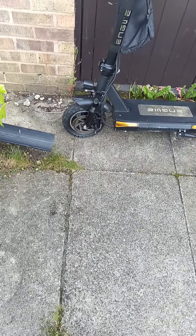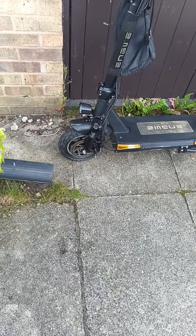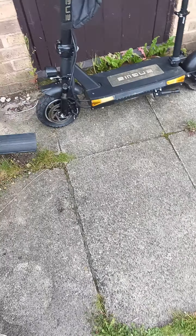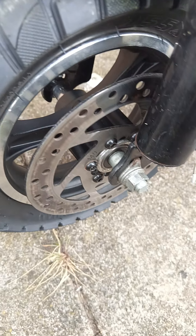Just an update on the Endway S6. I had an accident and the front wheel literally folded on me. I hit a pothole, and word of advice: anyone who's got one of these Endway S6s, either avoid potholes for your life or change the wheel.